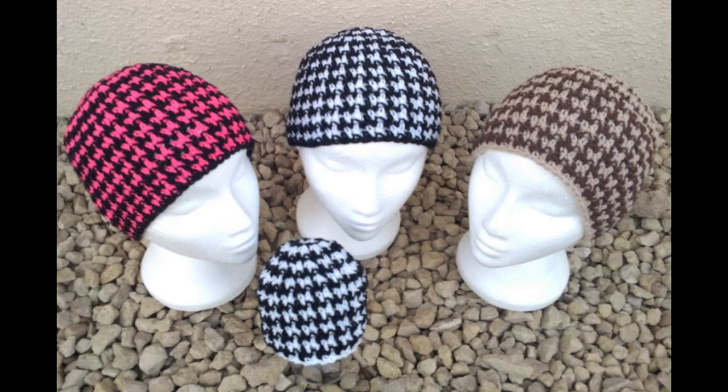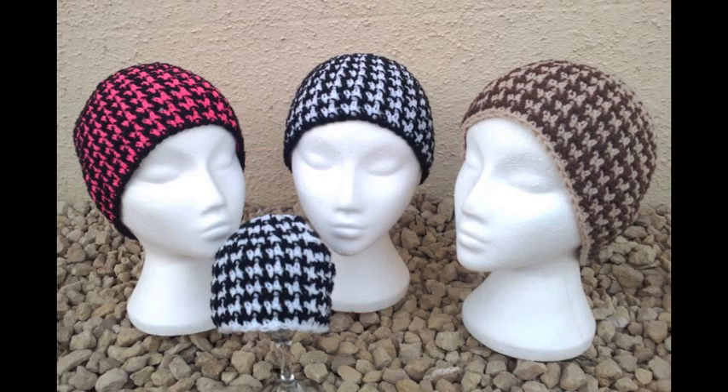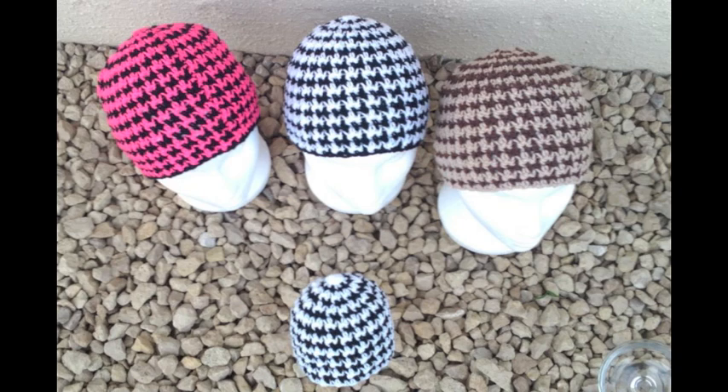This is called the Hand Tooth Beanie. The pattern is also by Liz McQueen from PlayingHookyDesigns. This hat was really fun to make — it's reversible, so it's more of one colour on one side and more of the other colour on the other side.